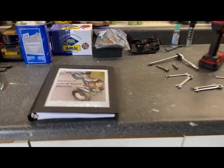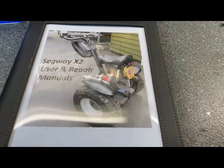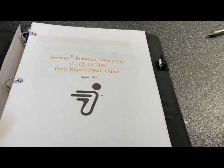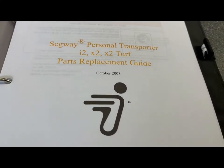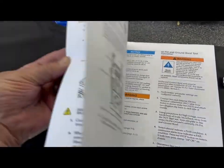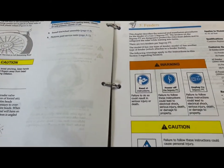I went online and downloaded the entire user and repair manuals for the X2. I put them in this really nice leather binder with a clear cover so I can take it anywhere. I put a picture of the X2 on the front indicating that the whole folder is for the Segway. It's for the i4 X2 parts replacement guide, October 2008 — and I think that's the latest date on this particular manual. This manual is really nice. It has all the information in here: parts, how you work on them, what to do. It's a very detailed book, and if there's anything you want to know about working on a Segway, this is the one to get.